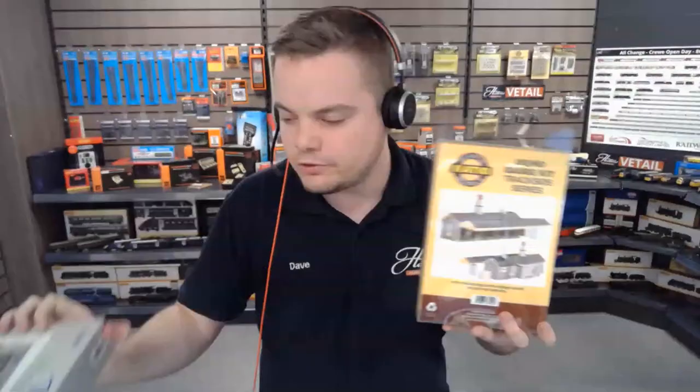One Steamy Boy asks if there are any double O gauge two-road sheds in these types of kit. There are indeed in the Ratio range, and there are a lot of different types. We've got thousands available - station buildings, industrial buildings, smaller parts, little bits of scenery, fences, and various rolling stock including wagons. It's also great to add customisation to your layout, as you can really build and paint these how you want, so they will look different to a building you get out of the box.